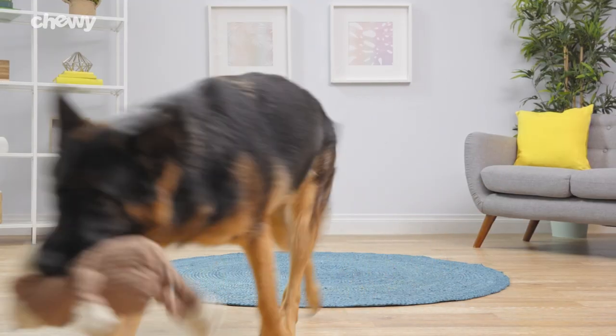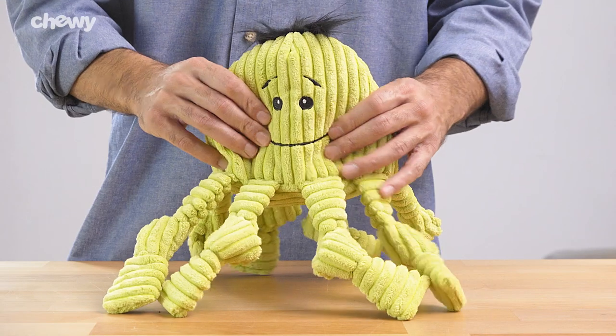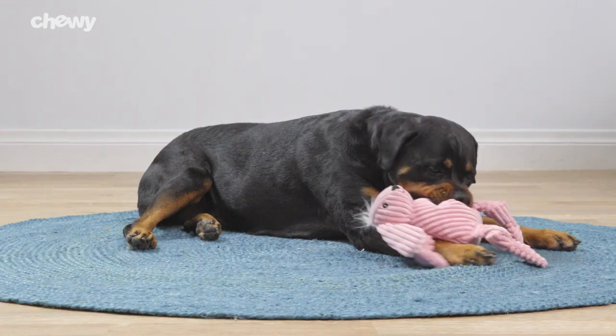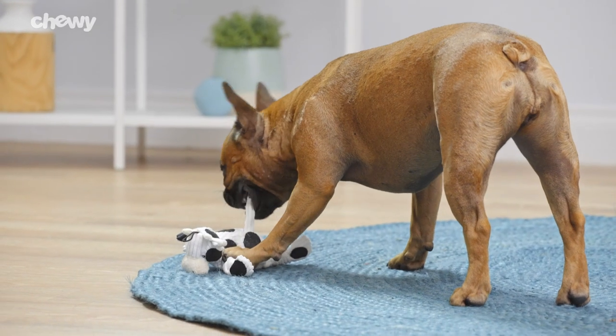Hugglehounds Knotties, the original knotted plush dog toys, feature soft fabric, knots in the limbs, and multiple squeakers that provide extra fun and satisfy your best pal's natural tugging instincts. Plus, these cute toys promote healthy exercise and mental stimulation.